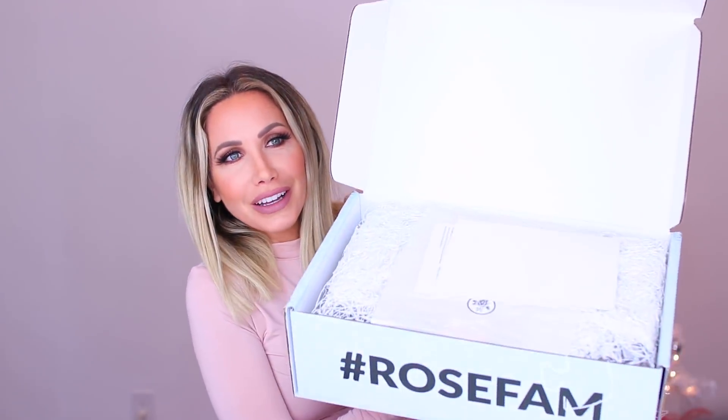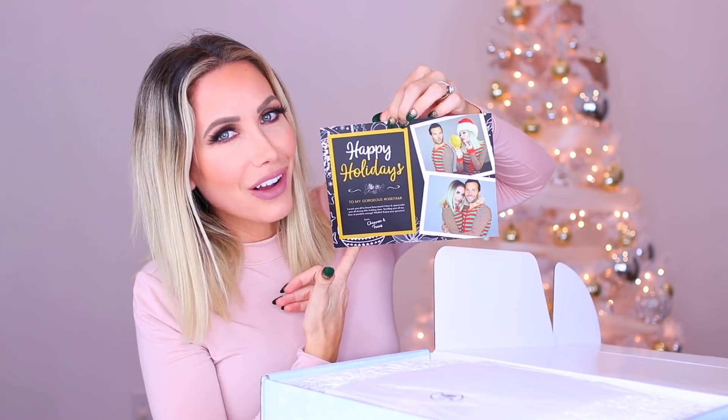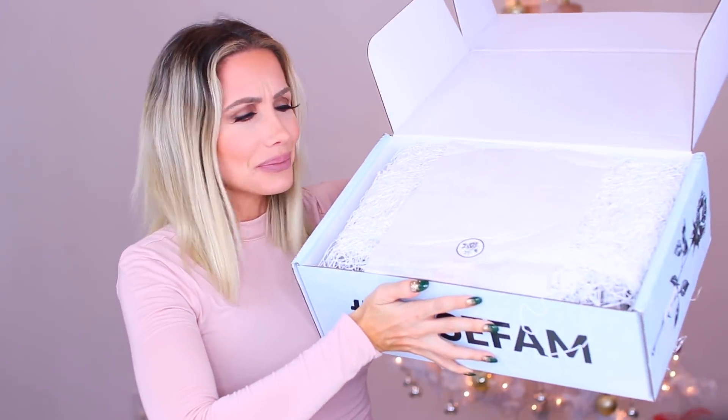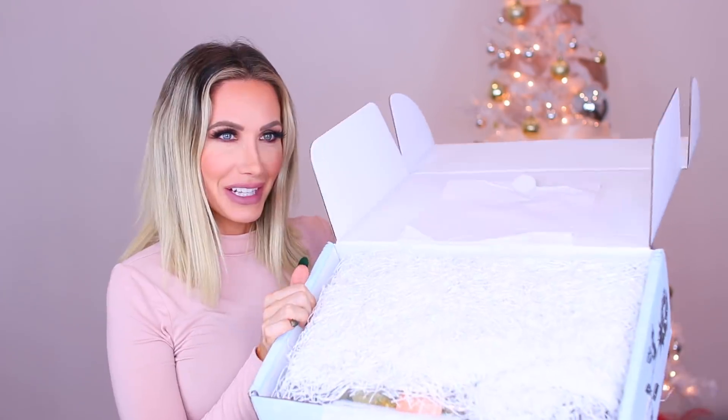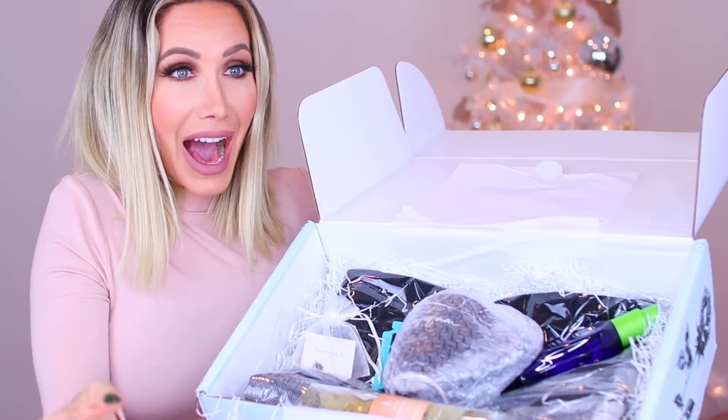So when you first open it up, this is what it looks like. In this month's box, since it's the December holiday box, we added in a holiday card for you guys — that's Trav and I. You know when you send a holiday card to your friends and family? You guys are like my friends and family, so we wanted to include a little holiday card you can put on your fridge. And then inside there's also a product card that explains what's in the box. It is packaged really nicely. These boxes ship every other month, so you don't get them every month. I'm so excited to show you what's inside!